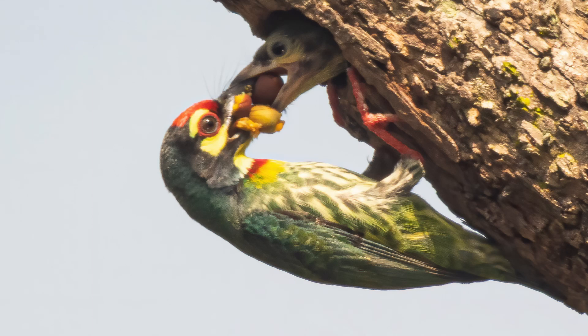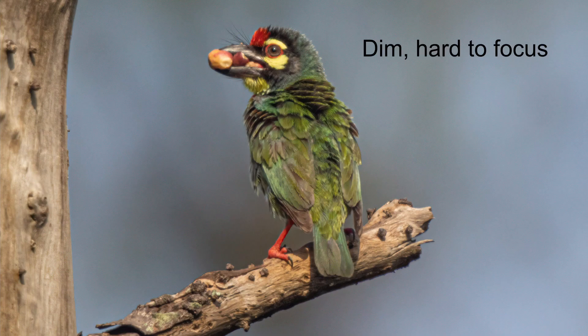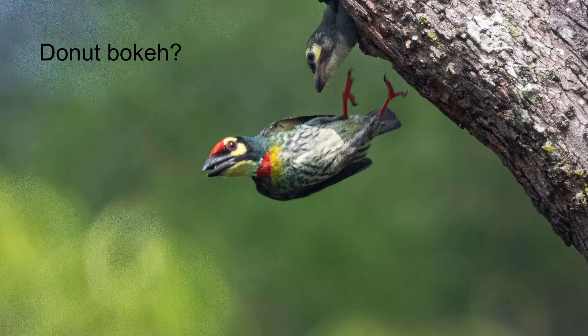Now the disadvantages of the MTO-1000. First, slow fixed aperture of f/10 — the actual T-number is estimated to be T/16 due to the blocking by the front reflex mirror element. Second, the MTO-1000 is a dim lens and hard to focus with an optical viewfinder. Third, inherently low contrast and lack of sharpness. And finally, donut bokeh puts off some photographers.